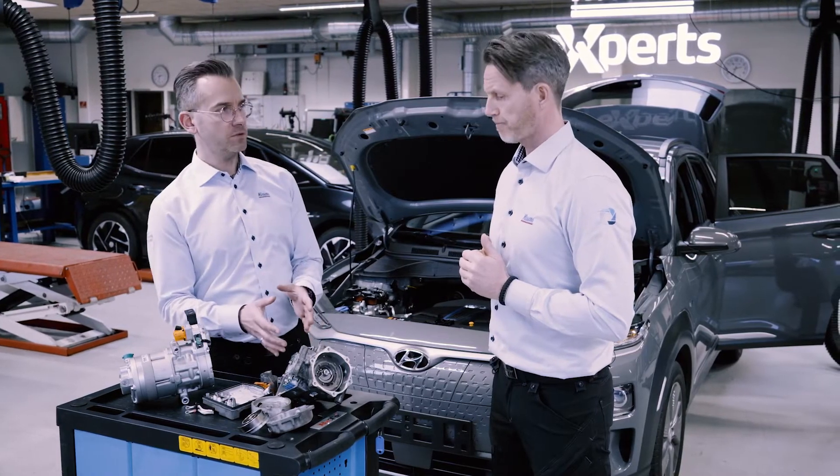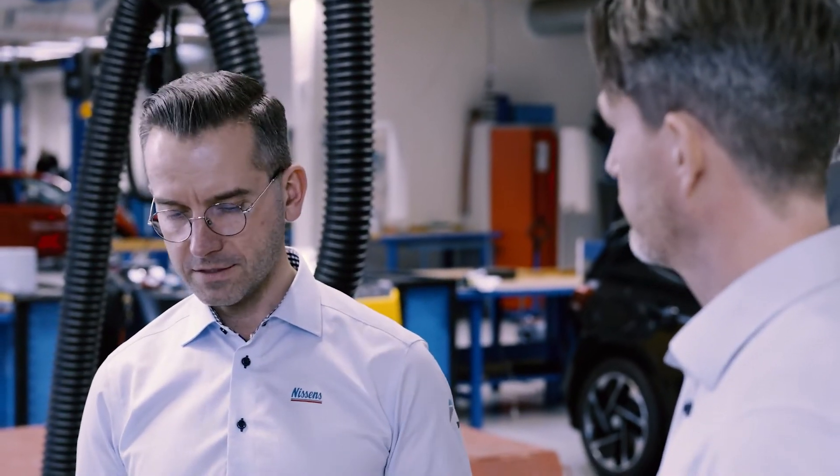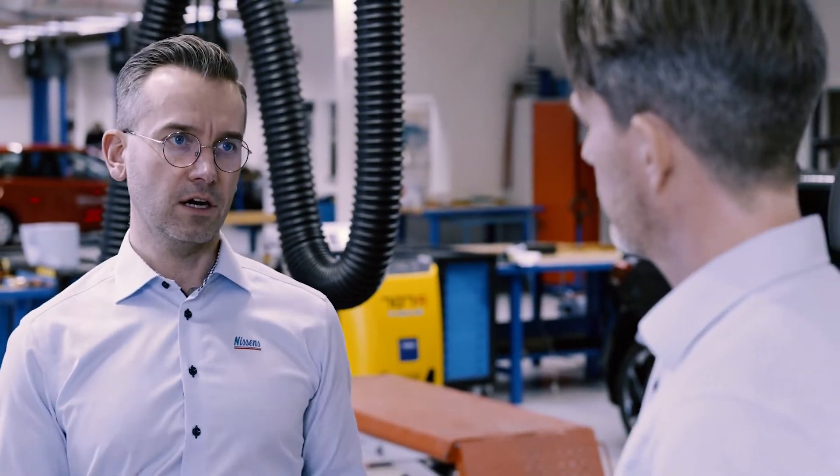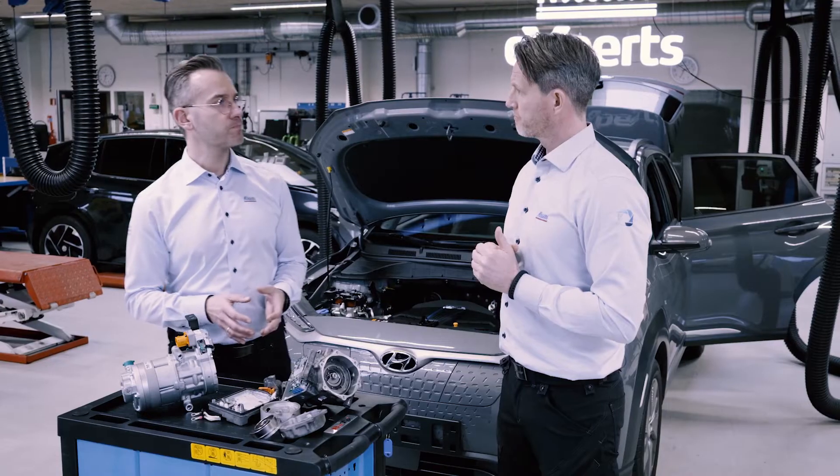There is no speed sensor on the compressor. More current means more rotation and more torque — that means more capacity produced by the system. The biggest advantage of using this scroll technology is less power consumption. That is the primary benefit of this compressor type.